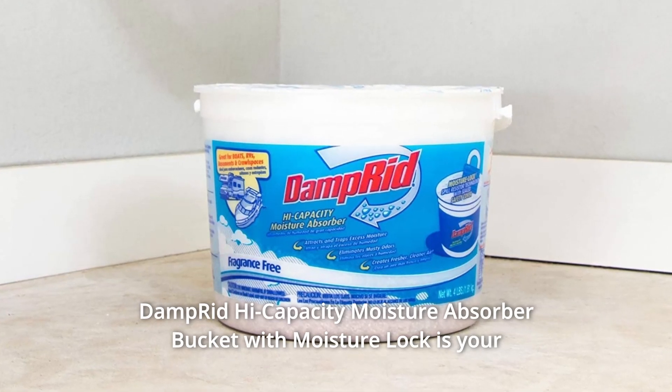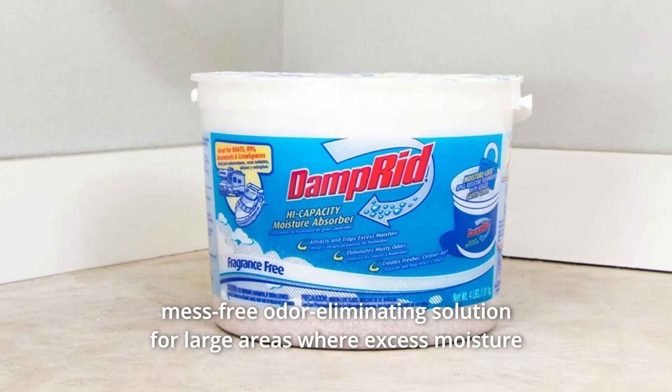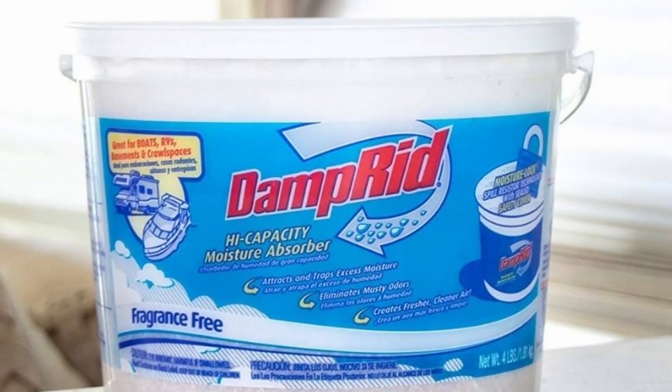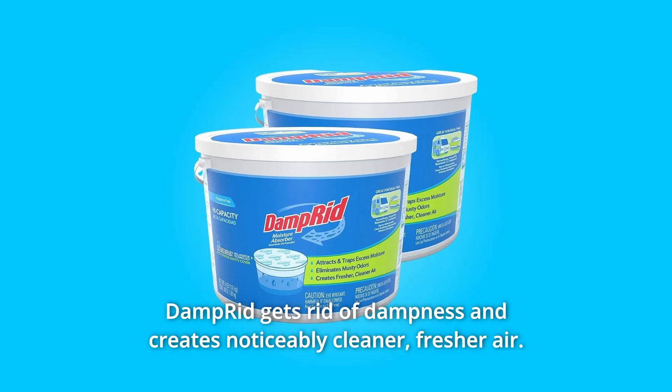Damp Rid High-Capacity Moisture Absorber Bucket with Moisture Lock is your mess-free, odor-eliminating solution for large areas where excess moisture and stagnant air are a problem. Does your basement or laundry room often seem damp and musty? Damp Rid gets rid of dampness and creates noticeably cleaner, fresher air.